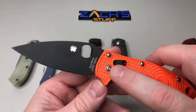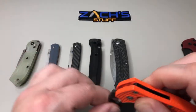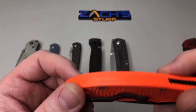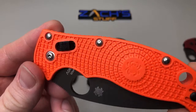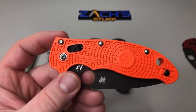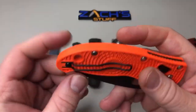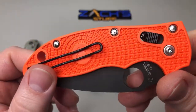I was bummed — I seriously wanted that full orange and black look. Maybe I can swap it out and see if they offer anything else. These lightweights look like you can't swap the hardware out though — they look like they're pressed from both sides, probably pressed-in pivots.